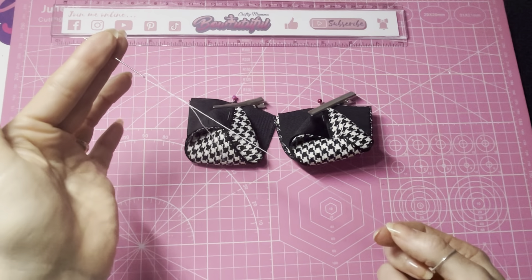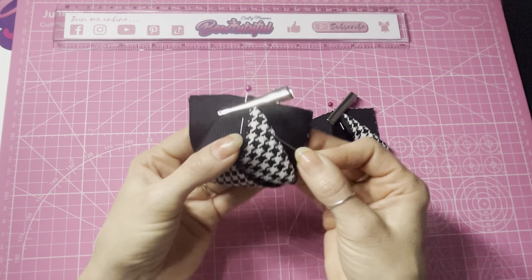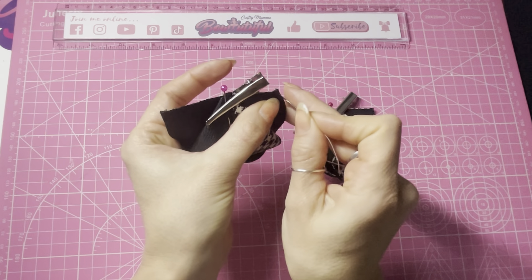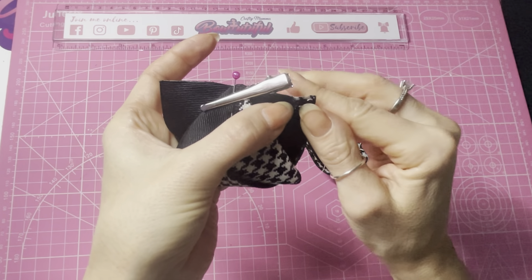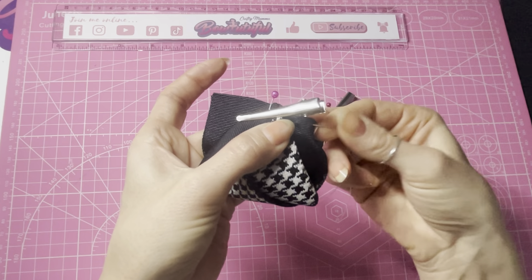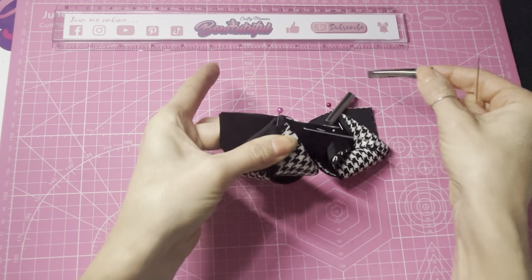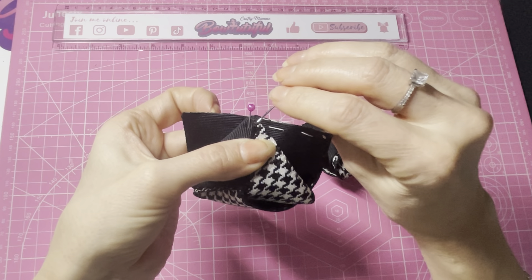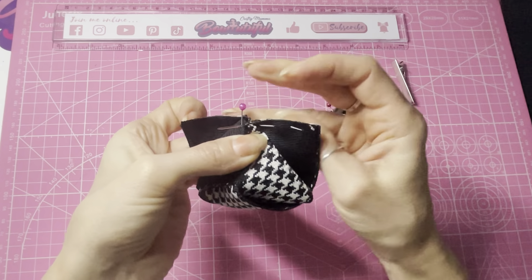I've got some extra strong thread here threaded on my needle with a knot in the end. Taking one of my halves, I'm going to do six stitches on each side, so twelve all together. We're going to go in through the first corner for our first stitch - one, two, three, four, five - and the sixth one is going to come through this half of the point and catch this last corner - six.